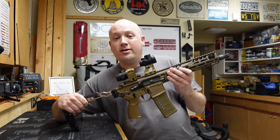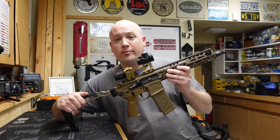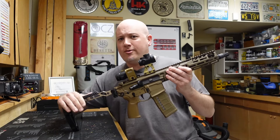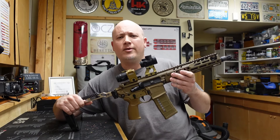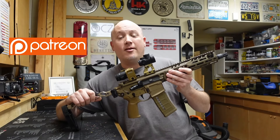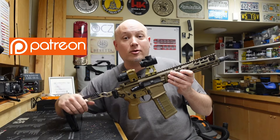Before we get this gun to the range and I talk about the things I like and don't like, I want to thank the people that make these videos possible. First and foremost is the owner of this really cool gun — his name is D — and he has lent some amazing firearms to the channel in the past, and this one definitely does not disappoint. I also always want to thank my Patreon supporters because through their monthly donations and support, they help keep the lights on around here. If you want to join my Patreon, you can do it for as little as $1 a month and get to see all of these videos early. There will be a link in the description below.